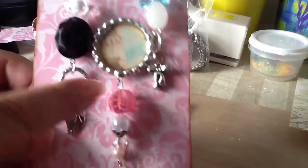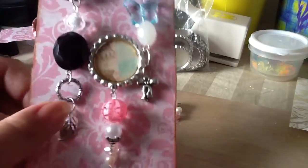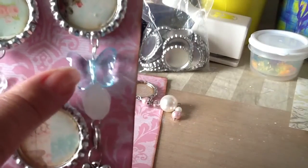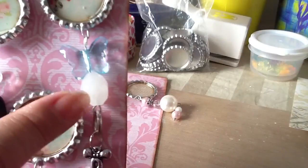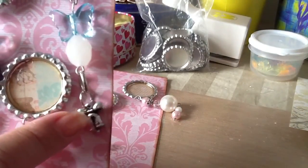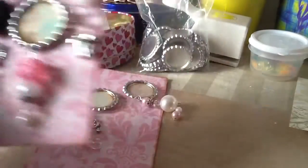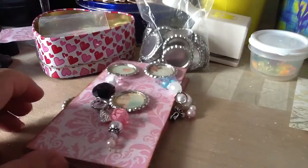And then this one here, I added some beads — same thing. And then this one up here, I added a butterfly, a glass bead, and then a little bow charm on the bottom. So that's what I made, you guys — hope you guys like it.